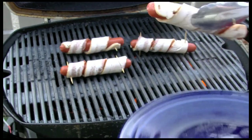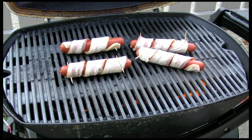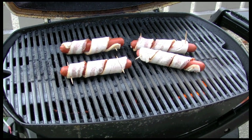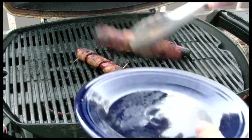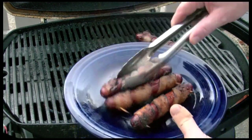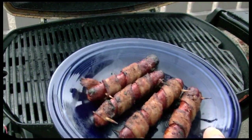This recipe is good for 8 or 10 hot dogs but I'm just going to do 4 of them. Just cook these slowly. These have cooked for quite a while — at least 40 minutes. I'm going to take them off and take them inside.